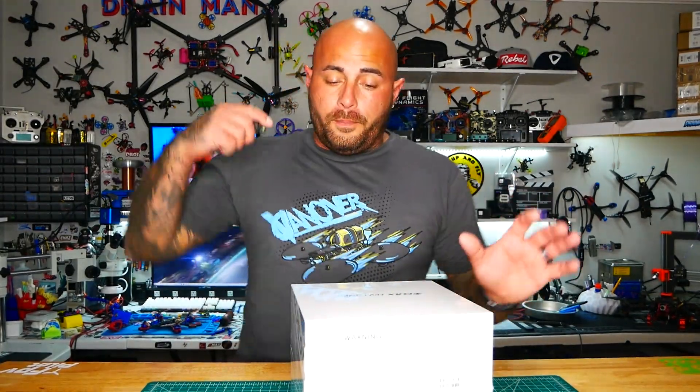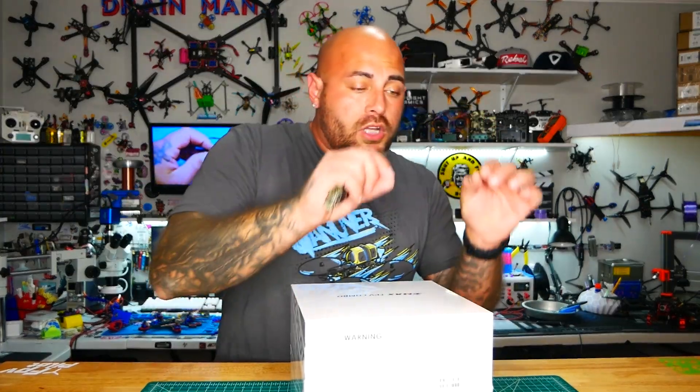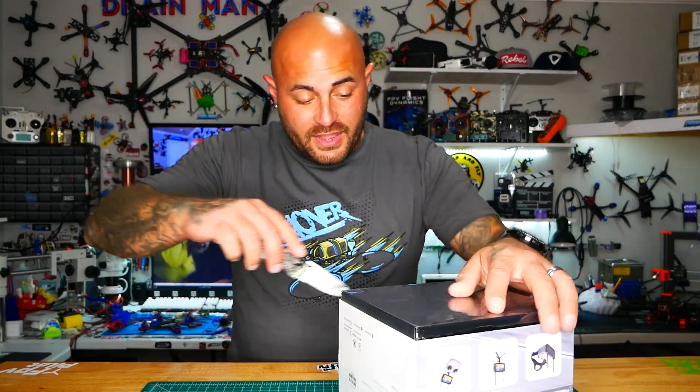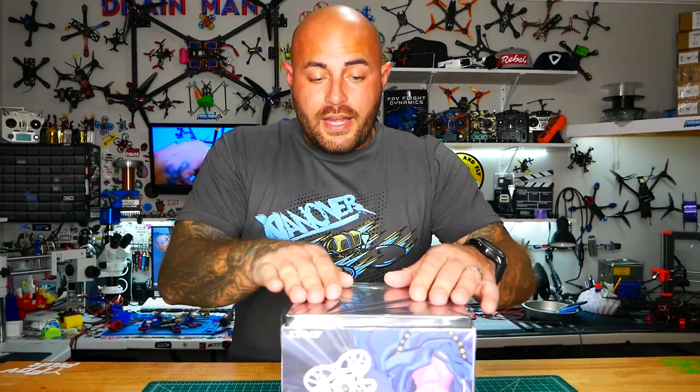Let's go ahead and crack this puppy open. One thing I want to say is once we open this box, I'm curious how long, how much work and how much knowledge do I need to go from opening this box to getting in the air. Because that's what this is all about. Let's find out right here, right now.